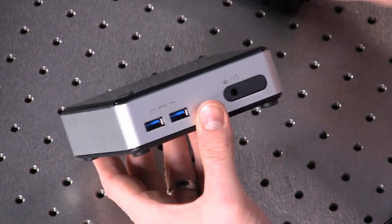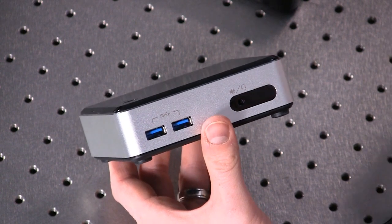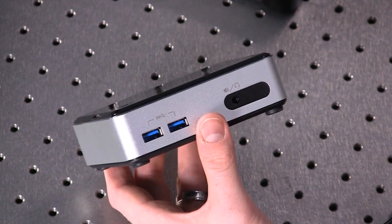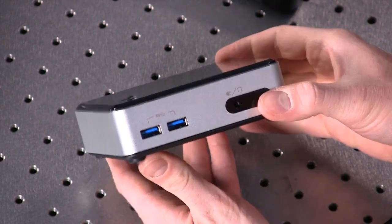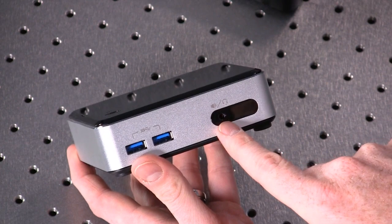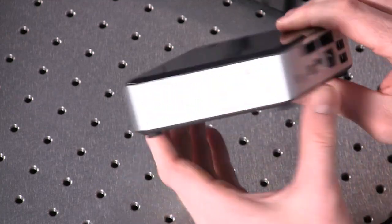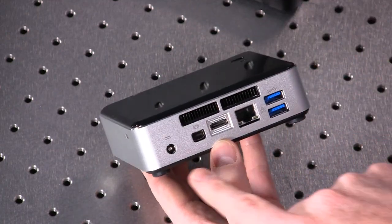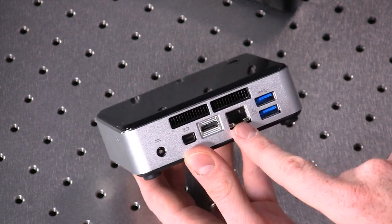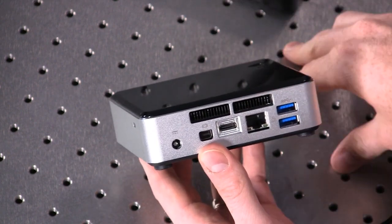The Haswell unit is the D54250WYK, which is a big string of numbers. That basically tells you what processor is in there and what kind of components and accessories it has. On the front we see two USB 3.0 ports, a combination audio headphone jack, and an IR receiver built in as well. You've got your Kensington-compatible lock. On the back you have your power input, DisplayPort, mini HDMI, a gigabit ethernet port, two more USB 3.0 ports, and then this is the exhaust for the fan that helps cool the processor.